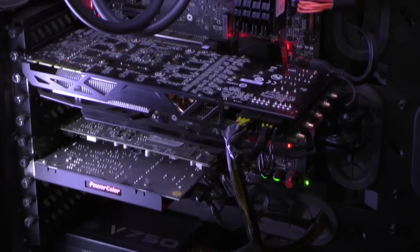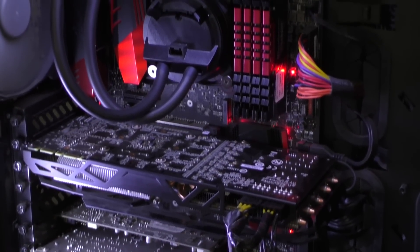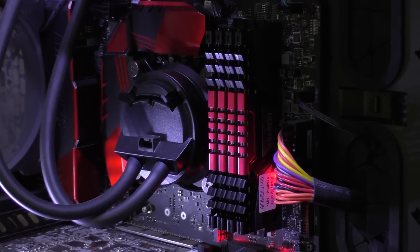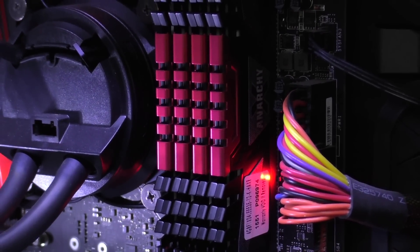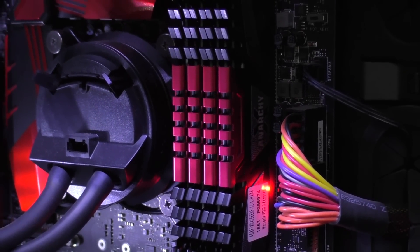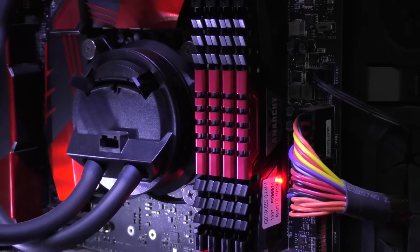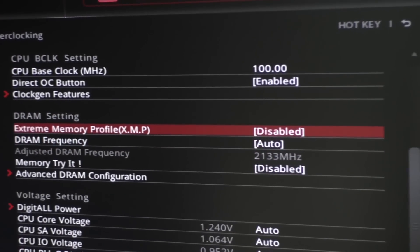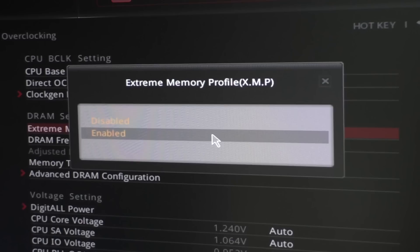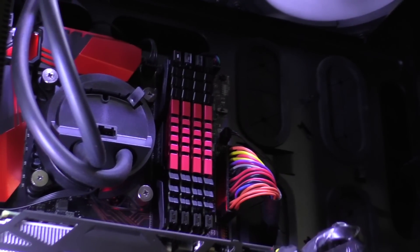The RAM installed in my main Intel Skylake system looks really beautiful, although I wish PNY had gone for a more red colour on the middle parts of the heat spreaders to better match the red most manufacturers use on their components such as motherboards and graphics cards. But other than that it looks very sharp — fantastic. Configuring the RAM kit in the BIOS thanks to XMP is extremely easy; 2 seconds and you're ready to go.